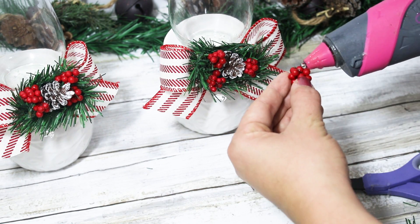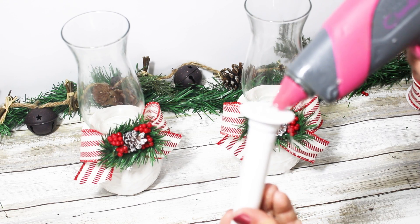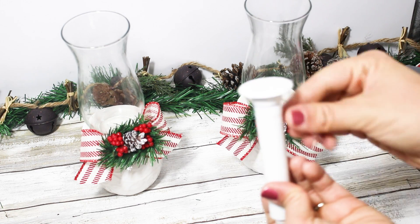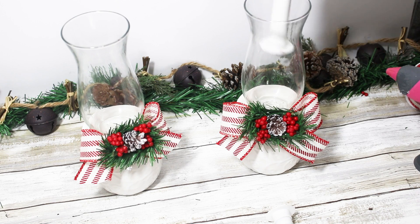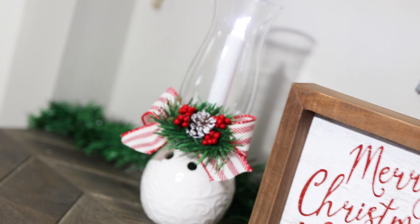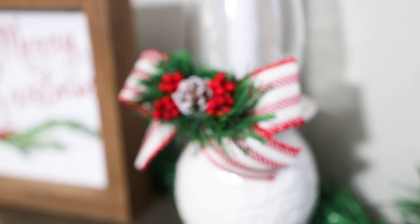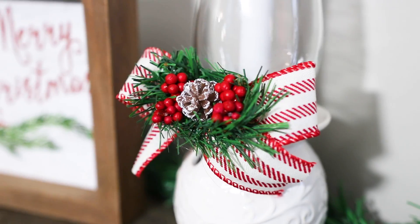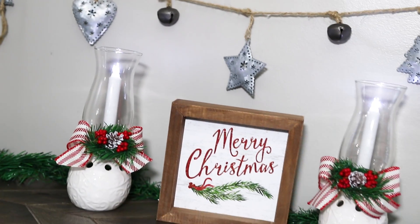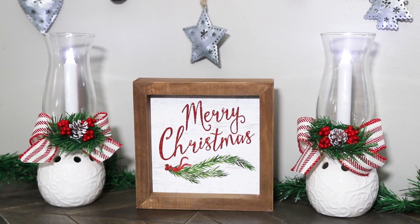I did hot glue my little candle bases down inside of these vases, but whenever I pulled mine back out to get the batteries it kept popping off, so you can just set them down in there instead. I literally put these together for two bucks and then decorated them with items I already had. I am just obsessed with how they look — so country rustic Christmas and perfect for this year's decor.